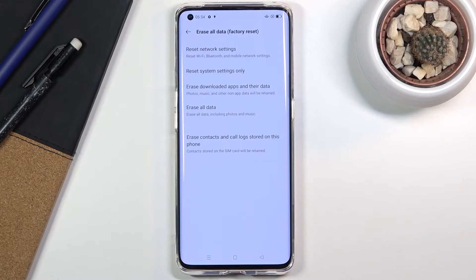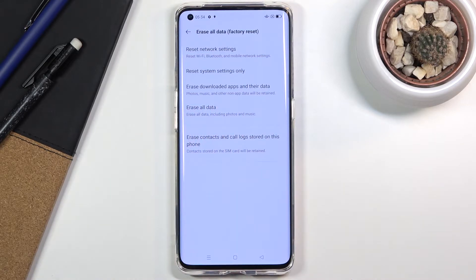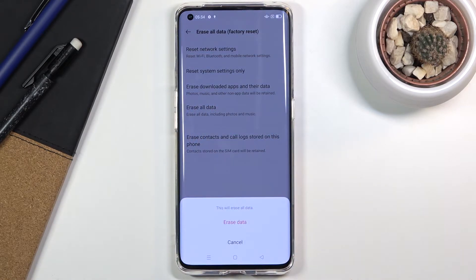Here you'll have a couple of different things you can reset — we have Networks, System Settings, and Downloaded Apps — but the option that really interests us is the last one right here: Erase All Data. Click on it and it will give you a quick message.